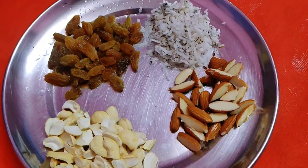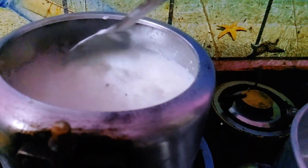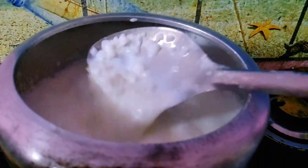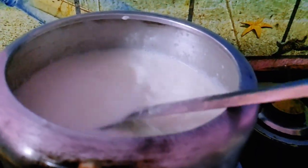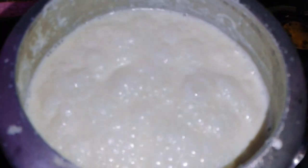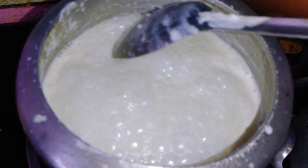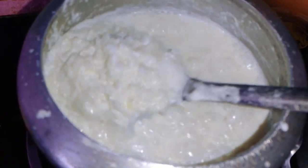Add water and mix it in place. Add 1 teaspoon of salt. Add 2 teaspoons of salt.